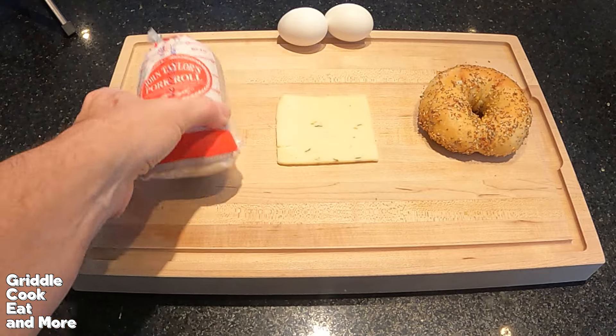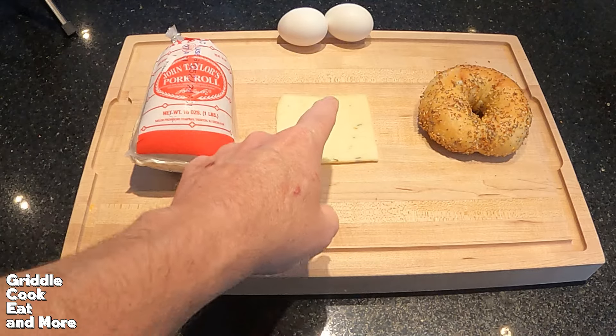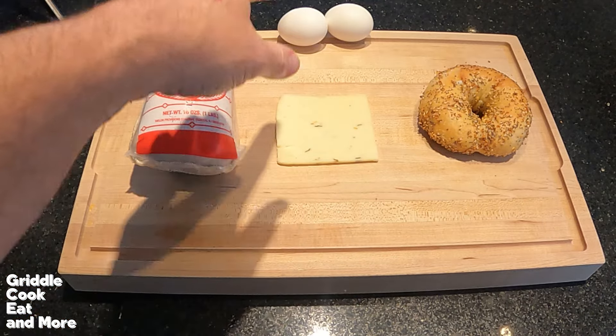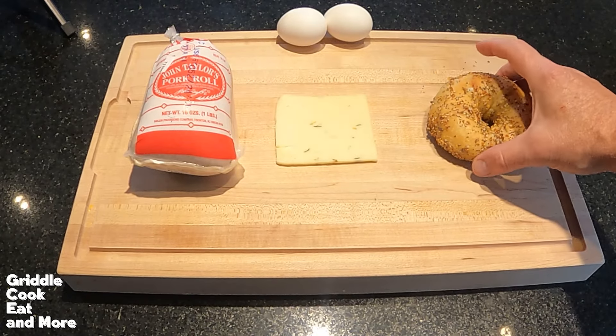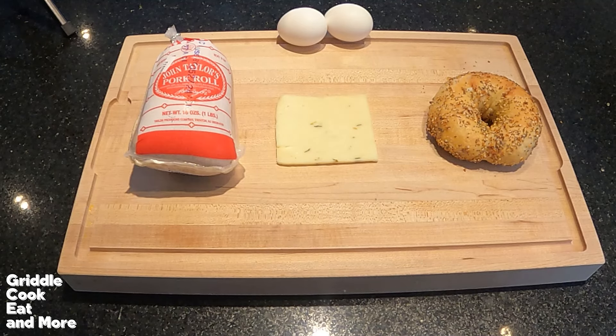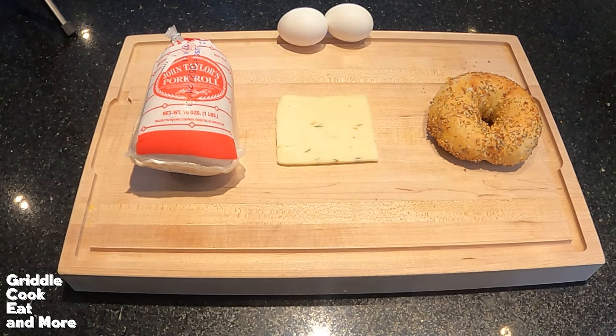We're going to get this sliced up here in a minute. We're doing a Taylor Ham egg and cheese — got a slice of Pepper Jack cheese, a couple eggs, and a really good everything seasoned bagel from a bagel shop here in St. Louis, still kind of warm. In my research, from clips on Instagram, TikTok, and YouTube, they're always rocking an everything bagel, and hot pepper or Pepper Jack cheese seems popular.